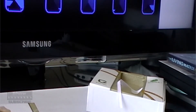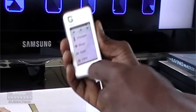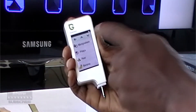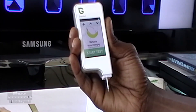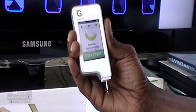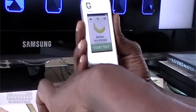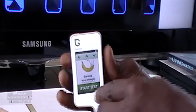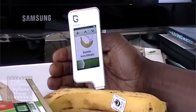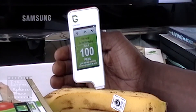Once again we're going to look for our fruit — this time the banana. The touchscreen could definitely do with some work. With the banana, the normal will be 200 milligrams per kilogram. This banana is certified organic and fair trade. We're going to probe it, press start, and the result is 100 milligrams per kilogram — so this also passes, just hitting the halfway mark.